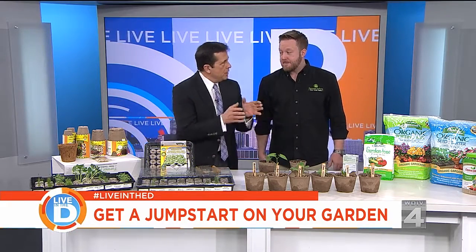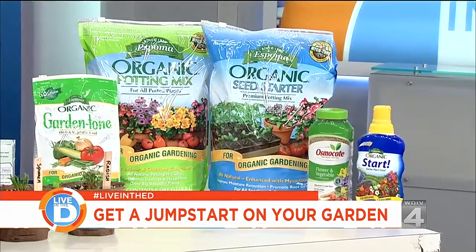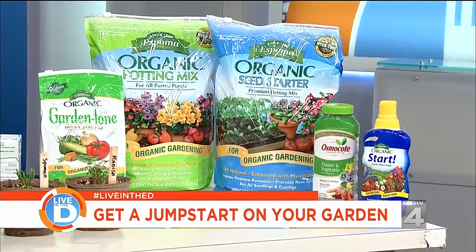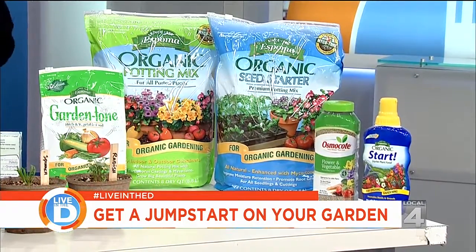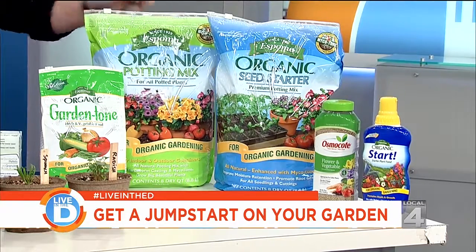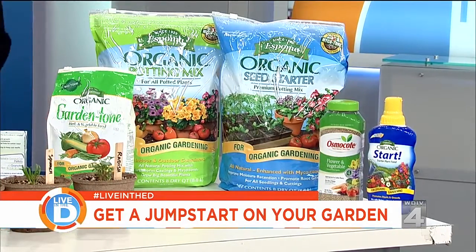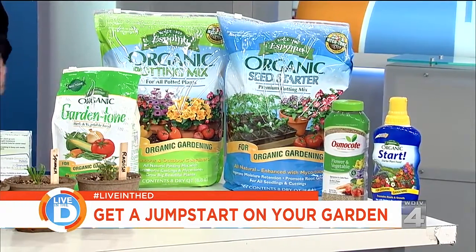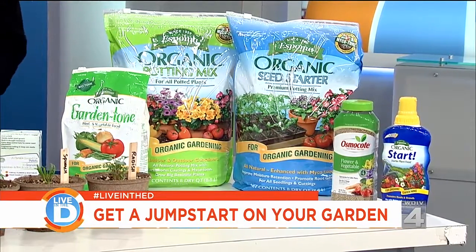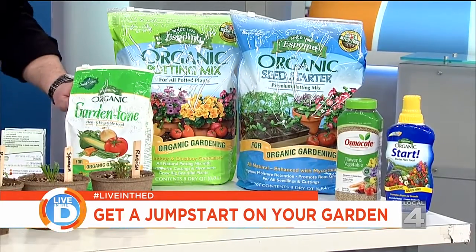When it comes to fertilizer — because I see you've got Osmocote — if you're doing anything because you're going to eat this stuff, do you have to pay attention to the kind you're using? You do. Organics are the way to go. You're not putting any kind of chemicals in there, especially if you intend to eat this or feed it to the kids. The company Espoma — all of their products are all organic, so that's really the way to go. I've got the garden tone, which you would use once you get them in the ground and the season started. A little bit of this goes a long way — you just grab a red solo cup, dip it in the bag, and give it a loose shake throughout the entire bed. One application and you're done.